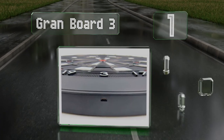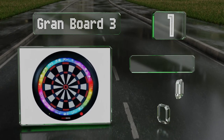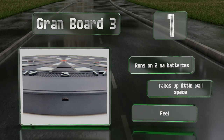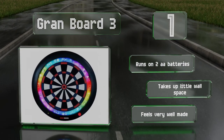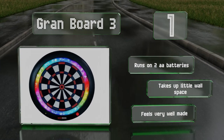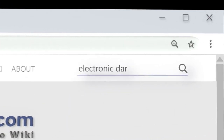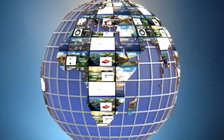Coming in at number one on our list, instead of having an integrated scoreboard, the Gran Board 3 connects to a mobile device using Bluetooth. Its app is compatible with both iOS and Android and offers various playing options. It also allows for online games with people around the world. It runs on two double-A batteries, takes up little wall space, and feels very well made.